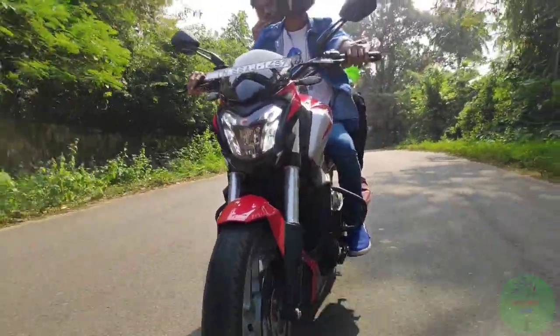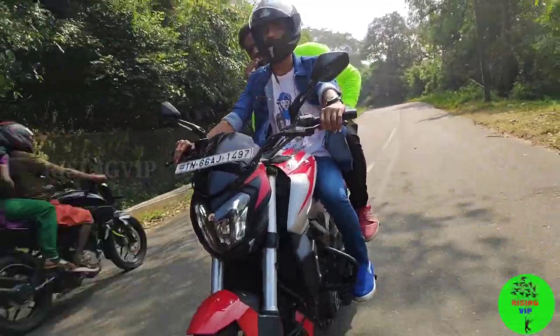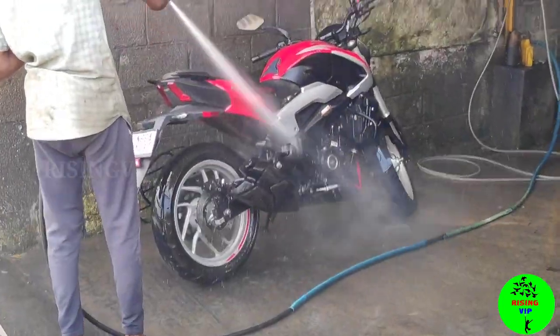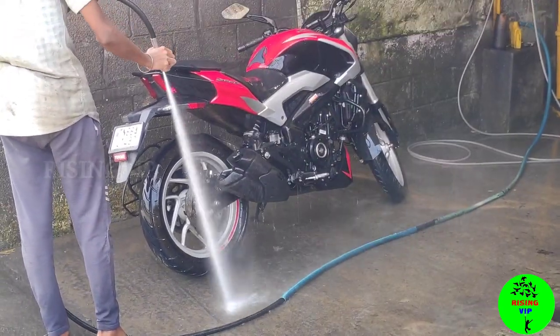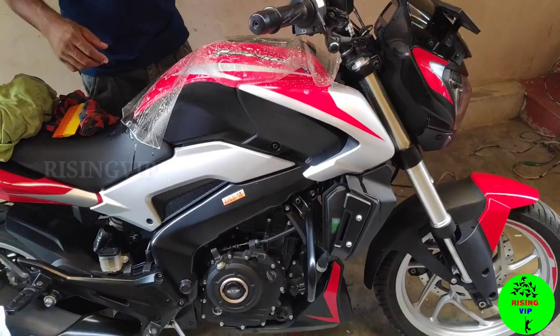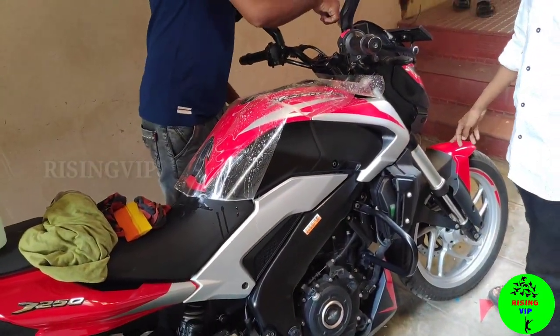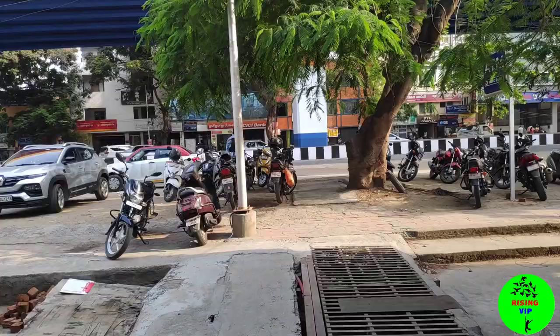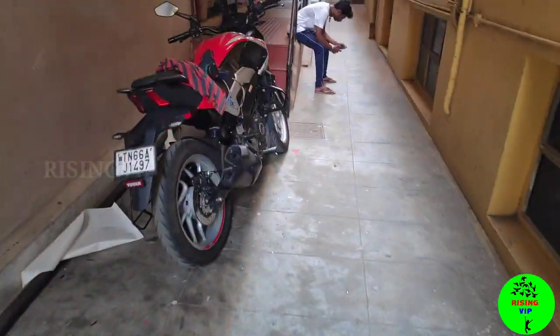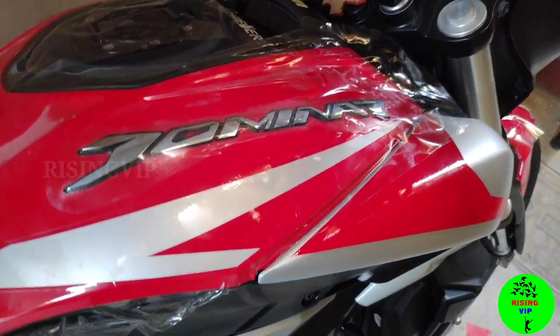Hi, hello guys, welcome back to our channel. Today, Dominar 250 bike wrapping — we are going to make a bike wrapping, full on dust and dirty water. We are going to do a full water wash and sticker wrapping. The shop location is Rich Look Stickers in Ramanathapuram, Coimbatore. Check the location and address in the description.